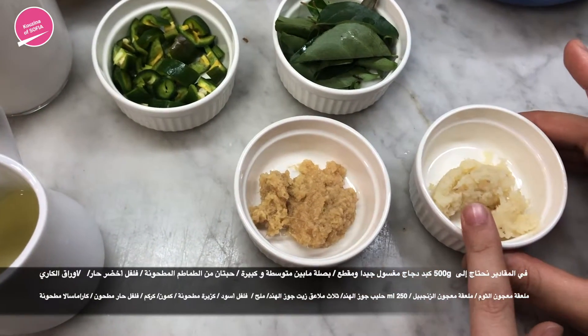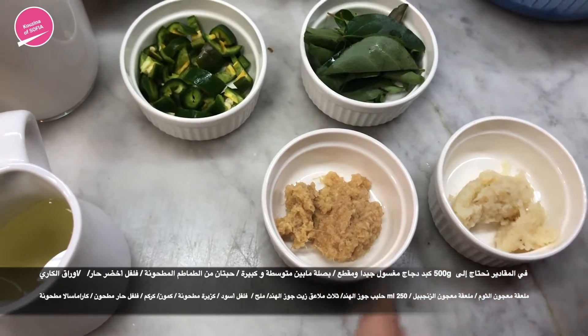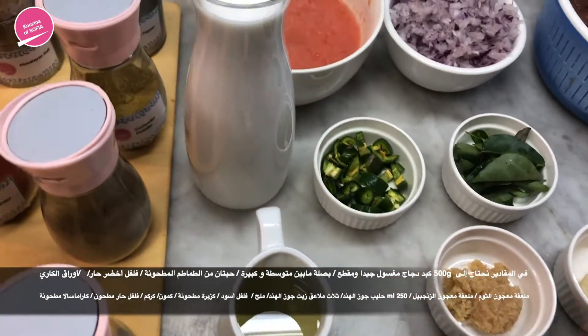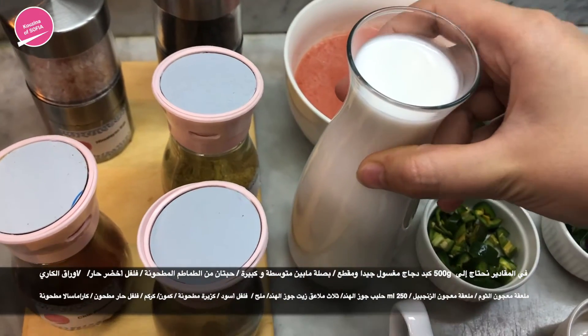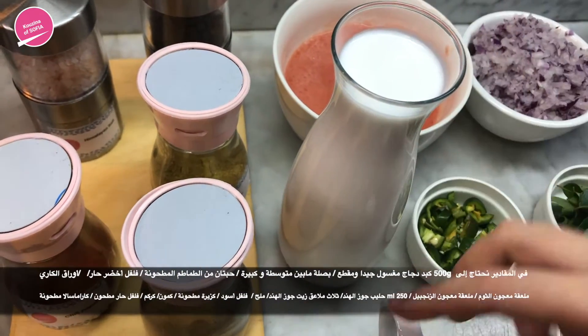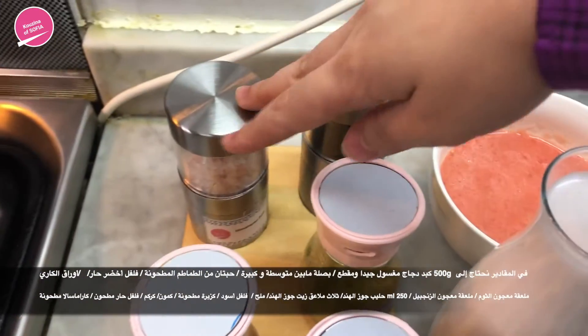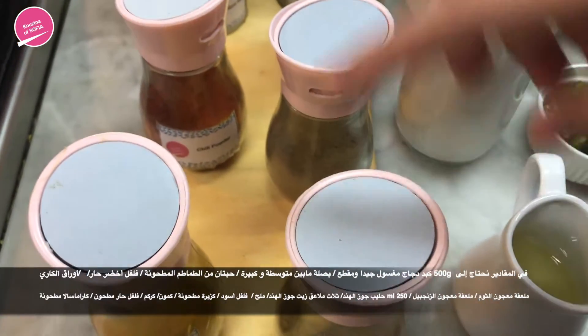One teaspoon ginger paste, one teaspoon garlic paste — and if you have ginger garlic paste combined, that's better. This is 250 milliliters of coconut milk, about three tablespoons of coconut oil, salt and pepper to taste, one teaspoon coriander powder, one teaspoon garam masala, and one teaspoon cumin.